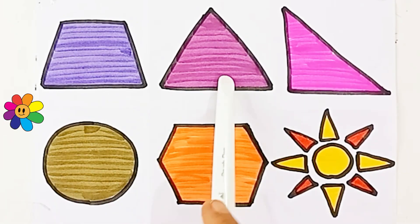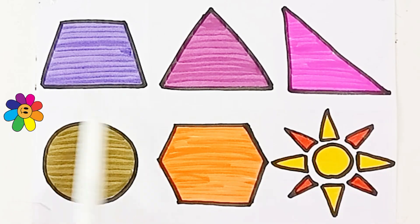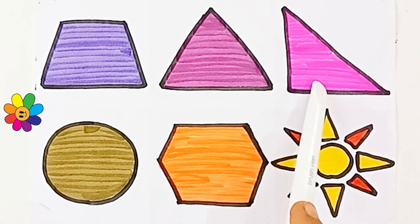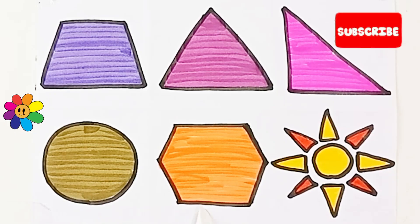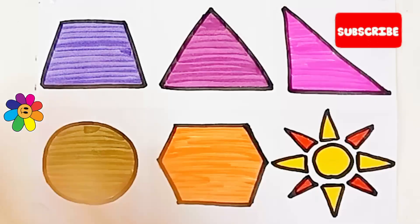Purple color, maroon color, dark pink color, olive green color, orange color, yellow color, red color. Trapezoid, triangle, right-angle triangle, circle, hexagon, sun. Thank you for watching! If you like this video, please like and subscribe. Bye!